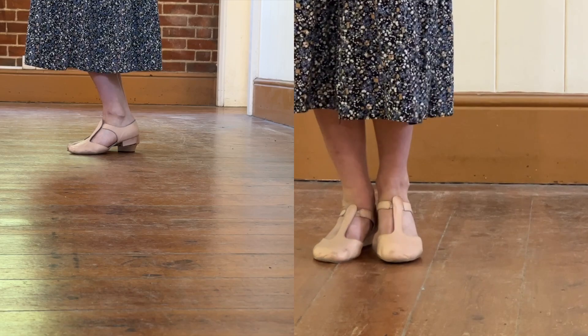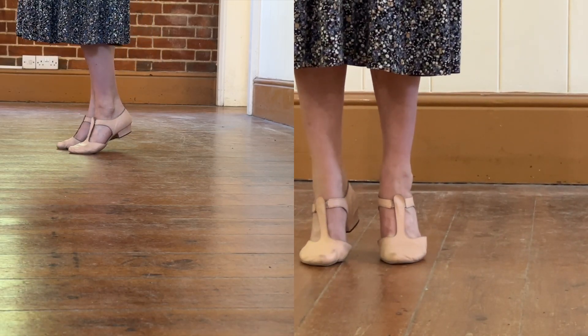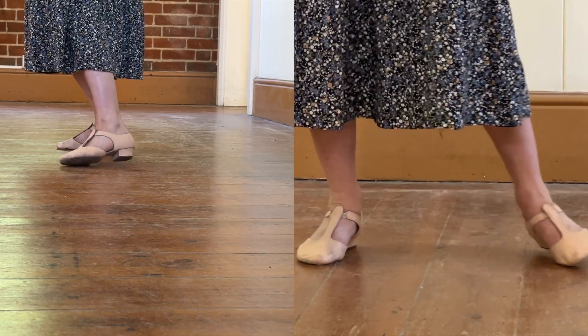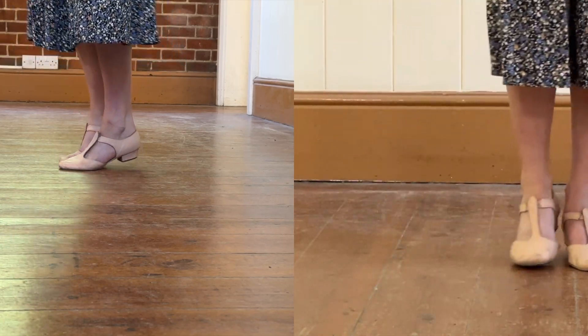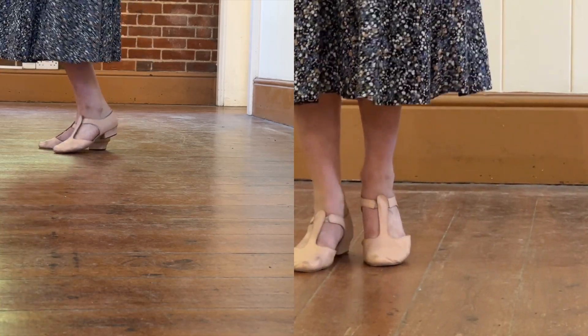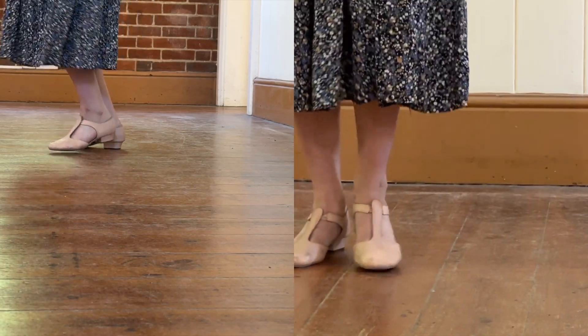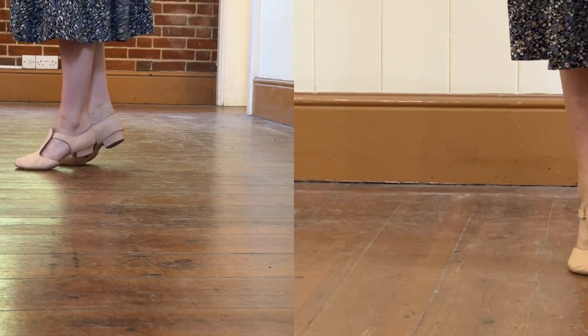Then we go up on our left foot, and then up on our right foot — but it's also going to plie to allow us to step back to the left. So you're essentially going down, up, plie, and down, up, step — down, up, step — down, up, step.